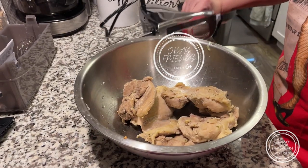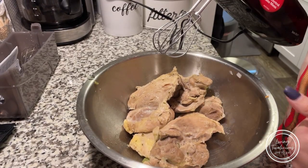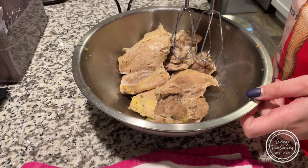Next up in our chicken pot pie adventure: I removed the bigger chunks of chicken from the broth, added the potatoes, and gave the broth a quick taste to check seasoning — added a little more salt and a little more parsley. Our chicken broth was simmering for about an hour. I'm now going to shred the big chunks of chicken that haven't broken up and then add them back into the broth.